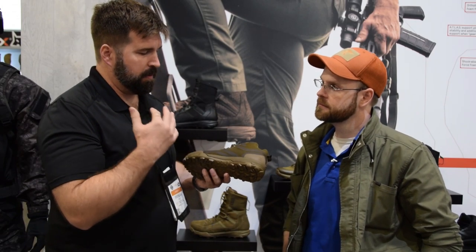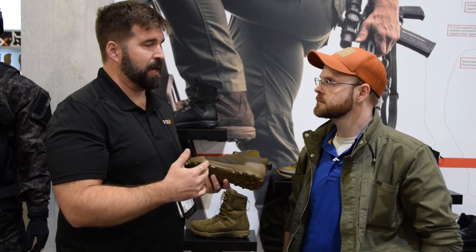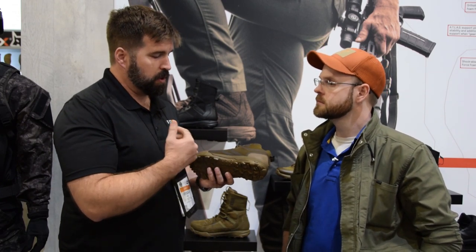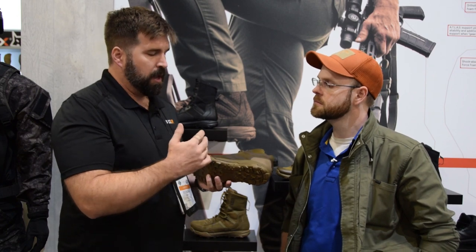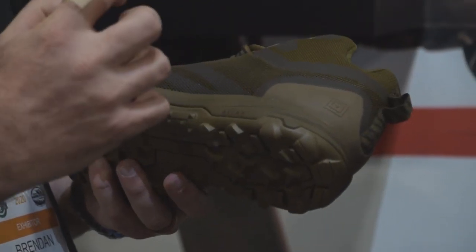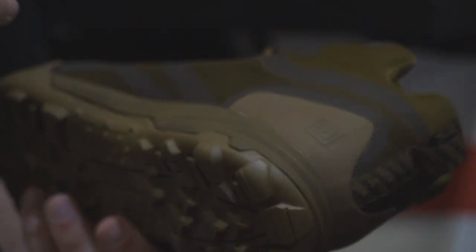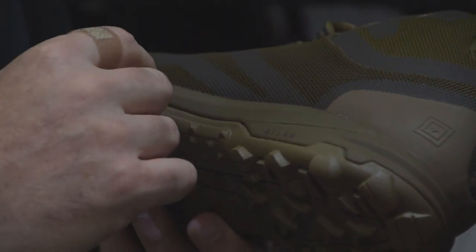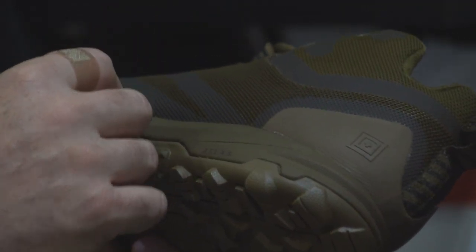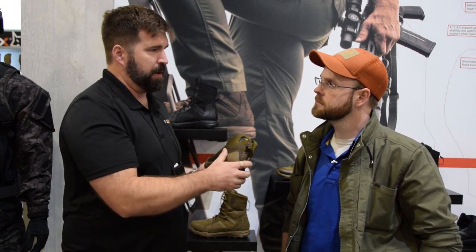So you have all this extra gear, and for us we're like, how do we make this a more supportive, better program for our guys? Atlas stands for all-terrain load assistance system. We partner with an engineering firm and have our own proprietary foam — force foam in the heel, which is a high-impact foam whose compression set is designed to work under much more strenuous or heavier loads. The forefoot uses our own echo foam — high rebound, energy return — so as your foot strike takes the impact and you transition through, it gives you a little gas on your way out of the step.